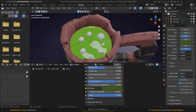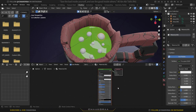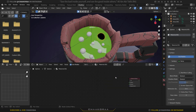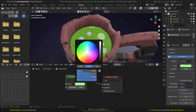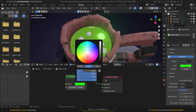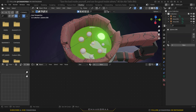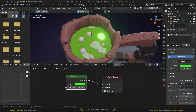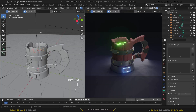For the bubbles, select one, create a new material, delete the Principled BSDF, and add an Emission shader. Plug Emission to the Surface, set the color to green, and the strength to about 20. Select all the other bubble objects, lastly select the first one with the texture, press Ctrl+L, and link materials.